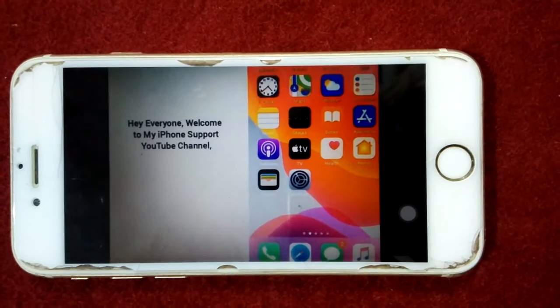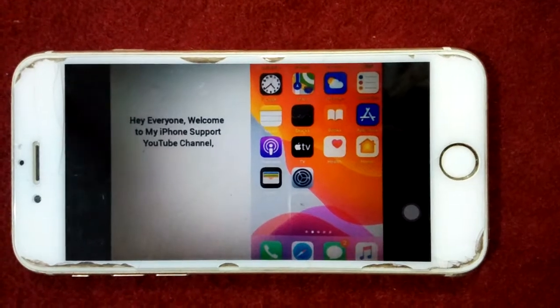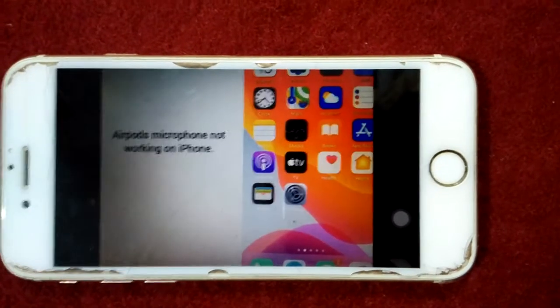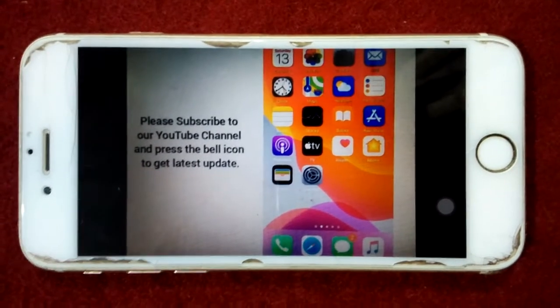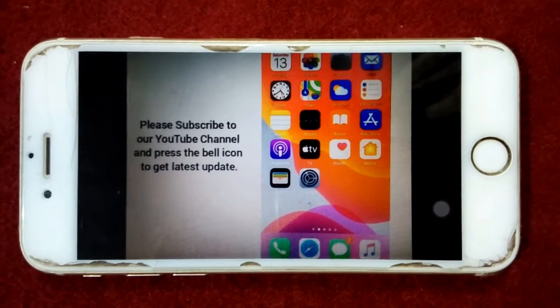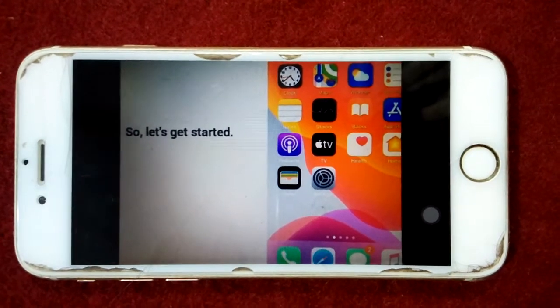Hello everyone, welcome and thanks for watching my YouTube channel, Technical World. Today in this video we will learn how to fix AirPods microphone not working on iPhone. Before we start, please don't forget to subscribe and press the bell icon for latest video notifications. Let's get started.